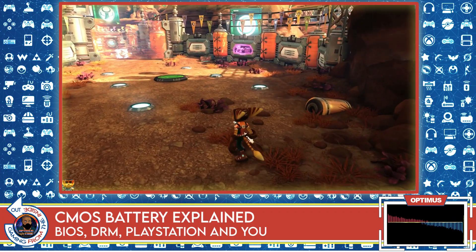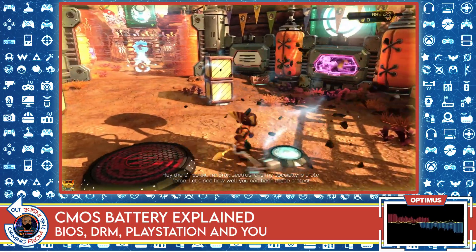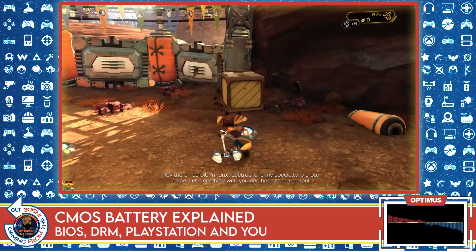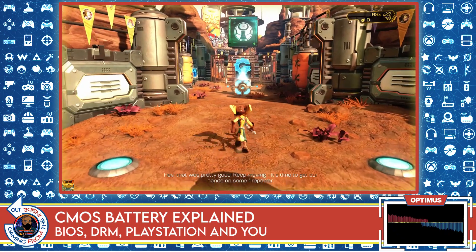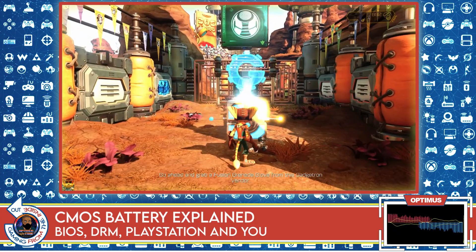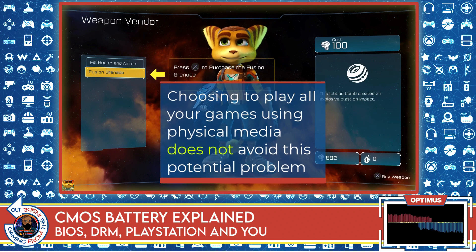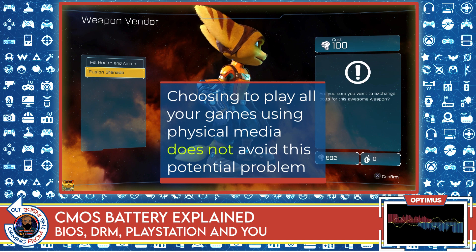At that point, based on the PlayStation operating system, they won't allow the game to load — and that's true whether you have the disc version or the digital version. It doesn't matter; they're going to confirm you can play the game you're trying to play. So going all physical does not alleviate this problem. Both PSN being unavailable and the CMOS battery dying have to happen simultaneously for this to be an issue.